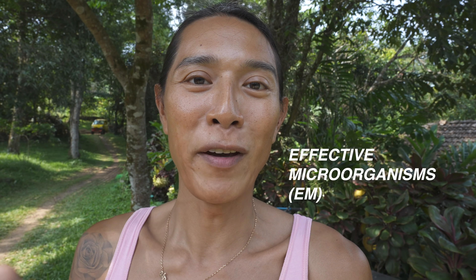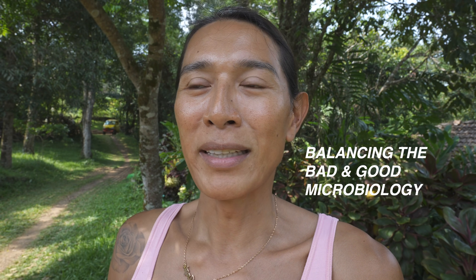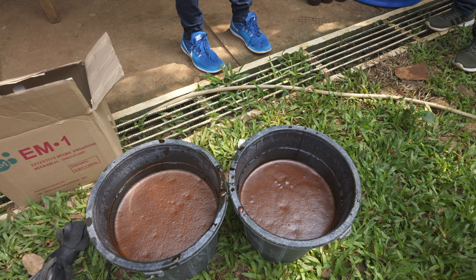Good morning everyone, welcome back to the vlog. Today we are going to be talking about effective microorganisms. These are made by a local company based off a Japanese technology by Dr. Higa. EM is used for conditioning the soil, adding good microbiology, and balancing the bad and good microbiology. They're going to show us how to use the EM1 formula — one bottle is about 550 pesos, but you dilute it in water and mix it with molasses to activate it.